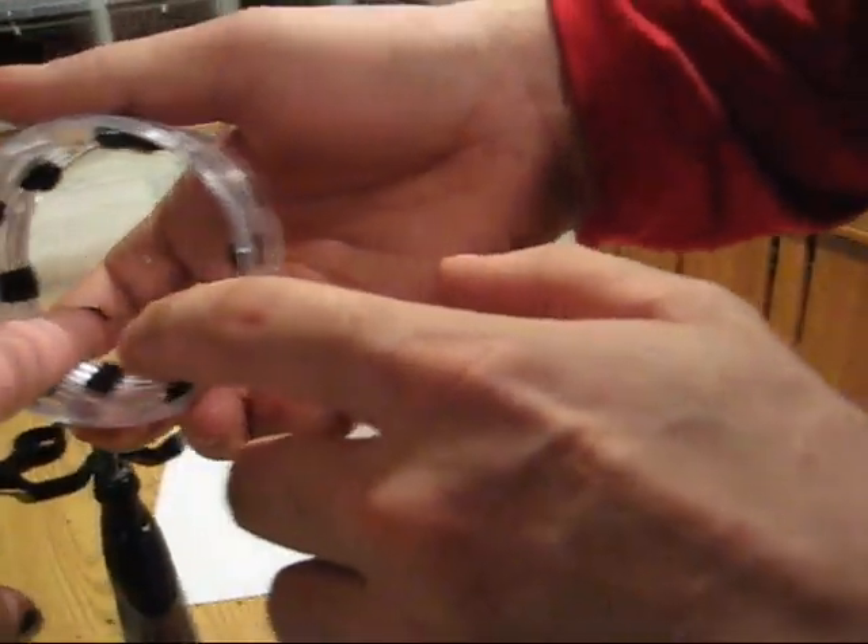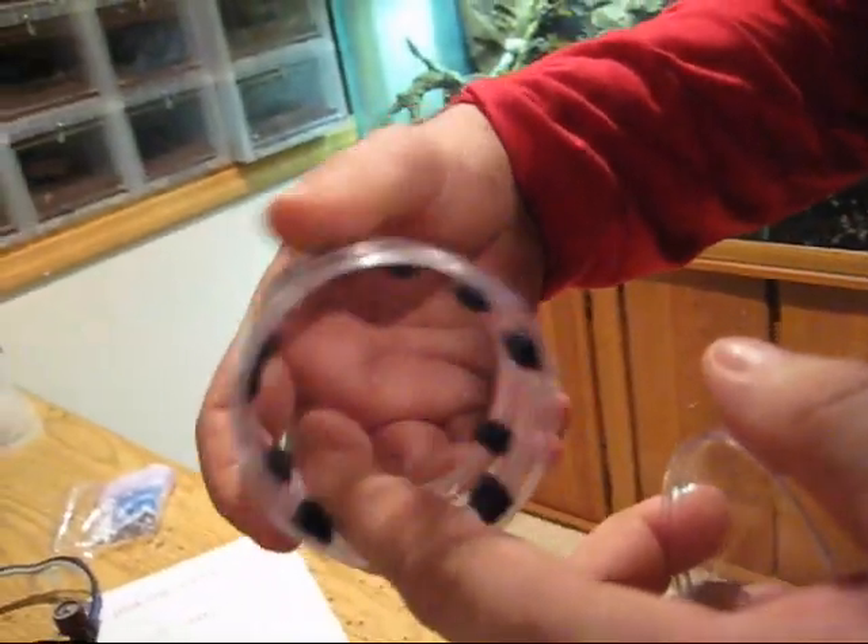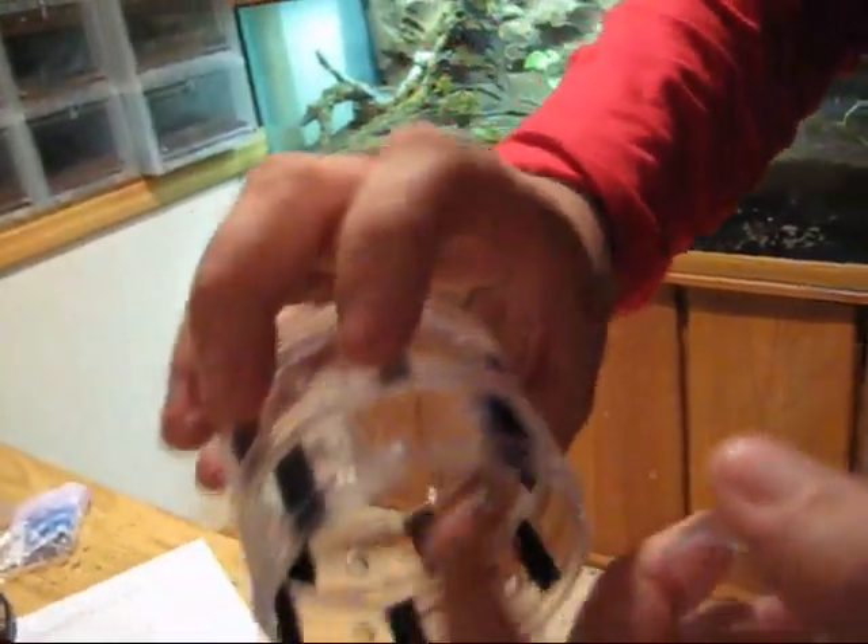The velcro goes all the way in now. It's two layers thick instead of one. The velcro is turning the stacks - it spins like a washer and dryer, it just picks it up a little bit.